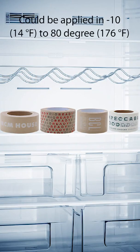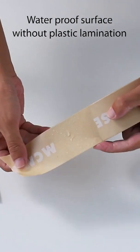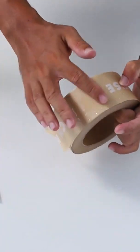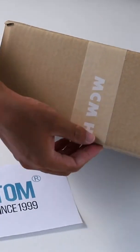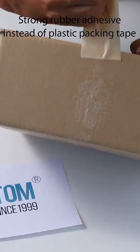Could be applied in temperatures from -10 to 80 degrees. Waterproof surface without plastic contamination. Strong rubber adhesive instead of plastic packing tape.